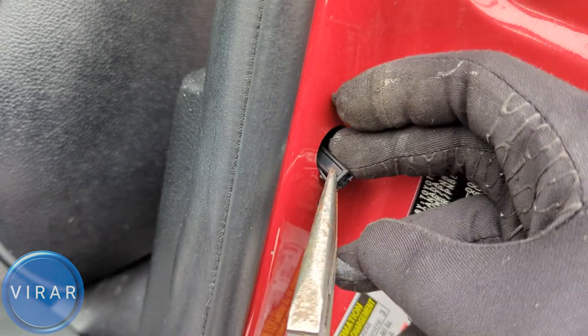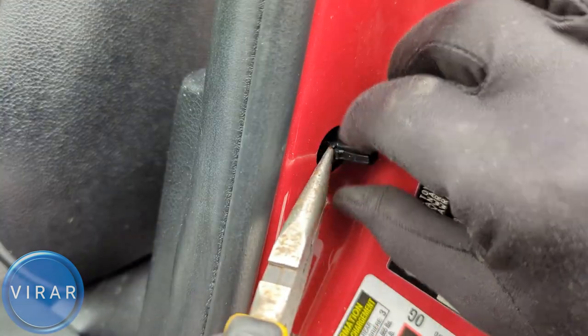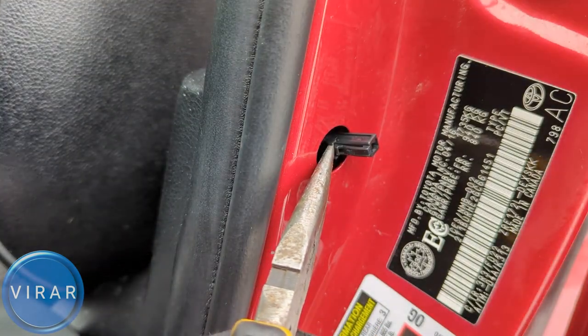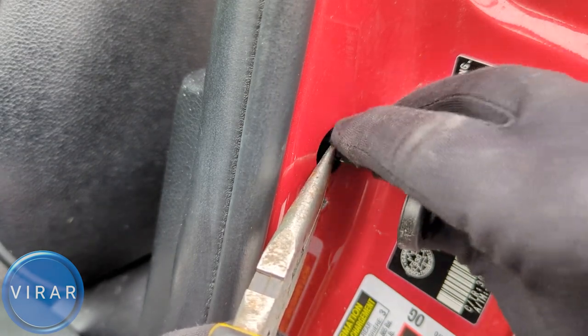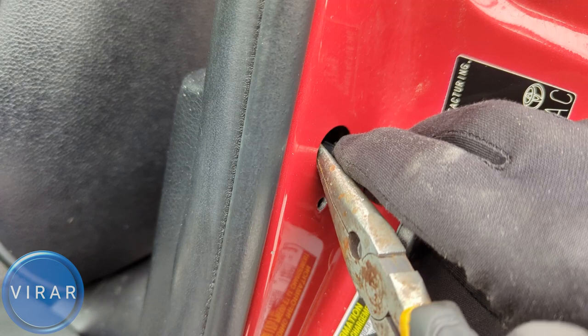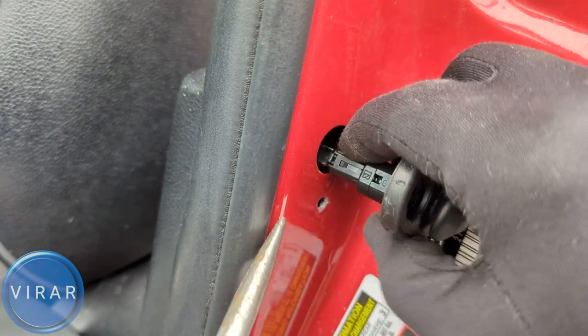And there it is. Now use that pair of pliers to apply some pressure from the back to give support to the connector. Get the new door sensor, slide it on, and click it in place. And now that is good.